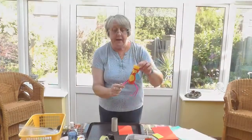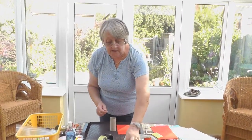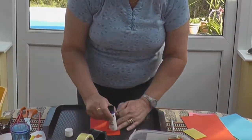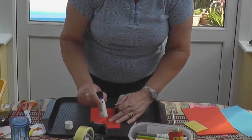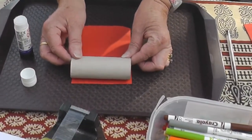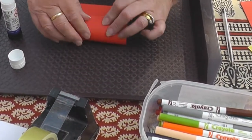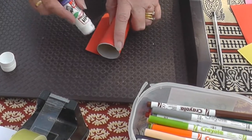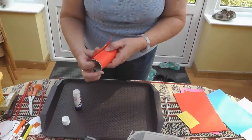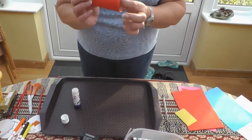So how are we going to make our parrot? First of all, you need to have an empty tube, some prit stick and some red paper the right size to cover your tube. Roll it up nicely. Put a little bit more glue at the end and that will seal the tube up so that it's red.